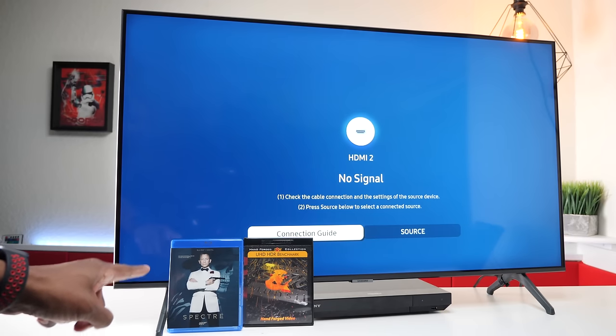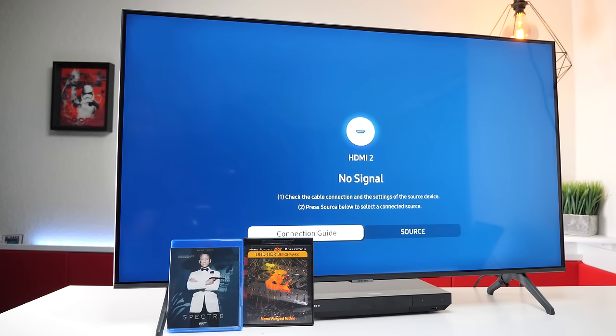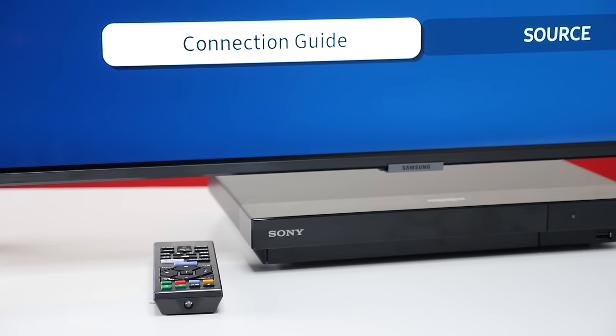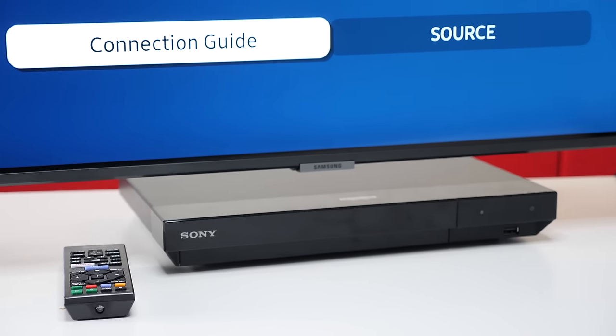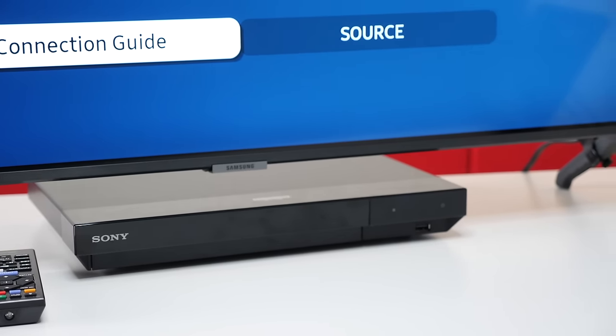Now here I have a 1080p Blu-ray and an HDR disc using the Sony Blu-ray HDR player, so let's see if we can see some difference. Now because of copyright reasons, I will only play a couple seconds of the Blu-ray disc. And here's a shameless plug — if you do watch Blu-ray movies, you might want to take a look at the Sony. I made a video about it and I'll leave a link in the description below. The great thing about it is it will play 4K videos.